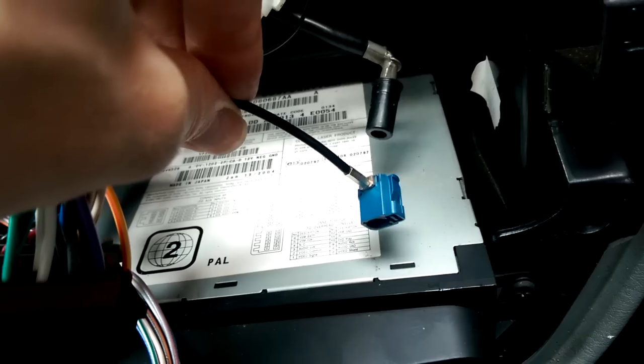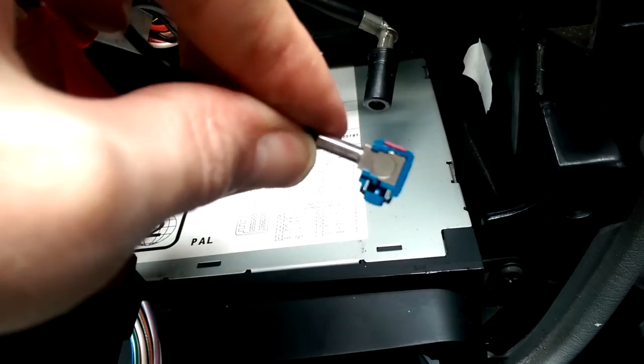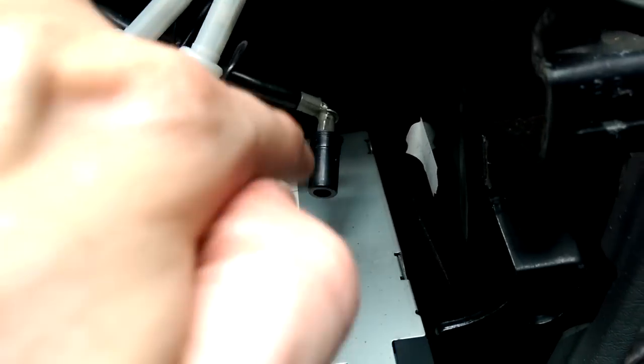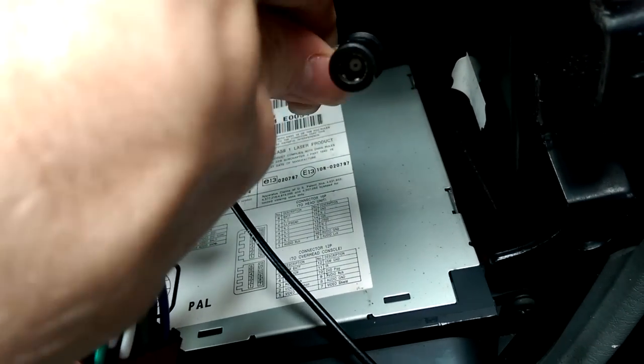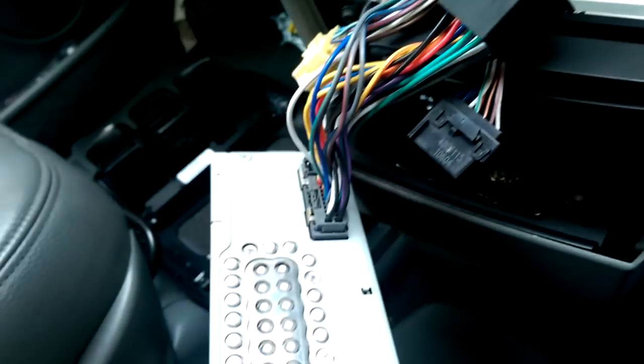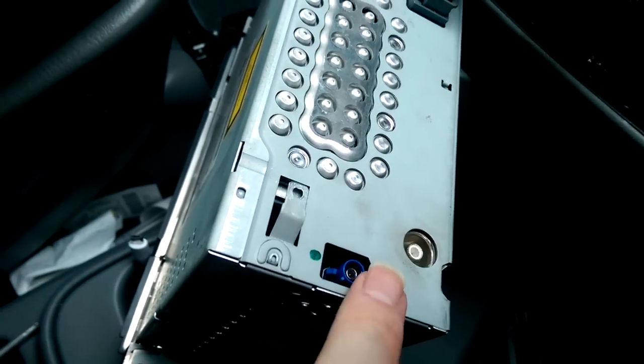Those two connectors are now removed. You just squeeze on one side and pull the connector to take that one out, and for the aerial you just pull and it comes out. They are quite difficult to remove. And there are the two connectors, and we've also got our main connector into the radio.